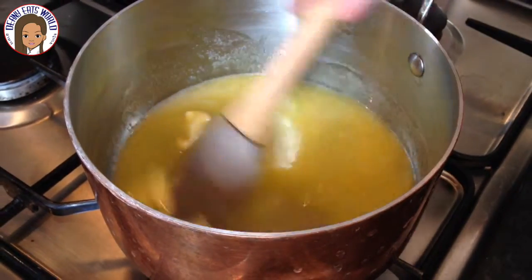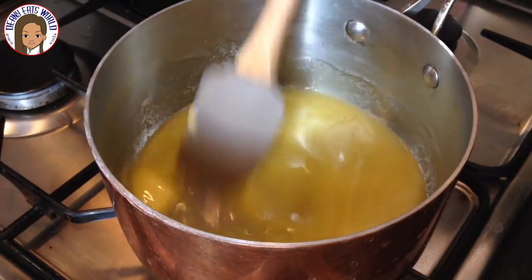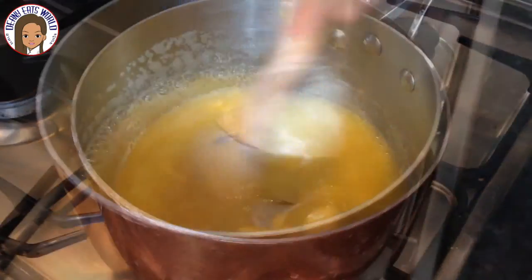Add the butter to the saucepan and melt it completely. Use a spatula to continuously stir.